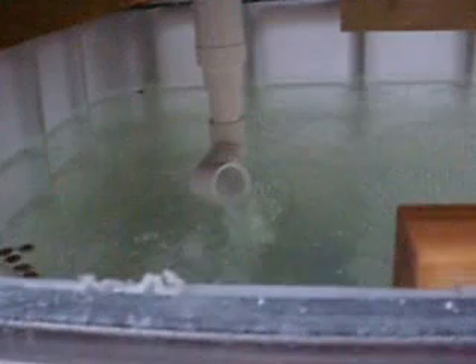By the way, floating on top of the water is dog food — that's what I'm currently feeding the catfish until I can come up with a good supplier for fish food.